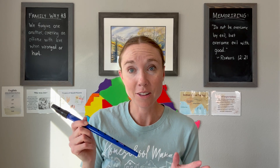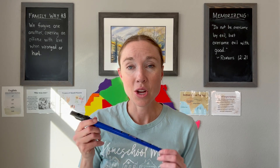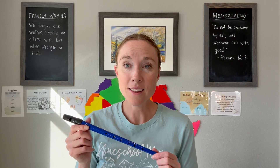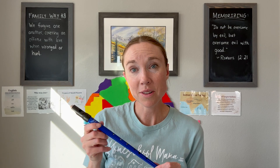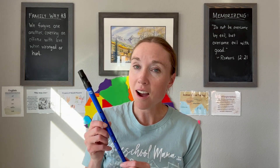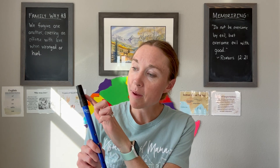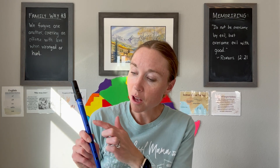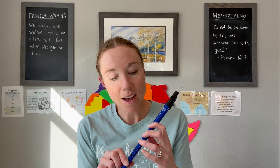We'll also review what a staff is and the parts of the tin whistle, and sing our little song to the tune of the Muffin Man. It goes like this: Do you know the tin whistle, the tin whistle, the tin whistle? Do you know the tin whistle? These are its parts. Barrel, fipple, mouthpiece, finger holes — one, two, three, four, five, six — left hand on top.